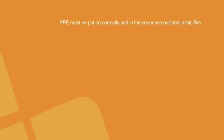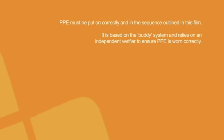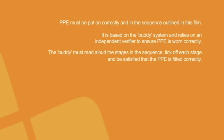PPE must be put on correctly and in the sequence outlined in this film. It is based on the buddy system and relies on an independent verifier to ensure PPE is worn correctly. The buddy must read aloud the stages in the sequence, tick off each stage, and be satisfied that the PPE is worn correctly.